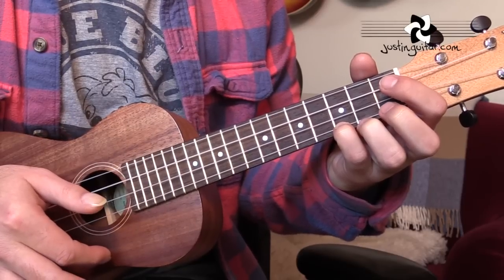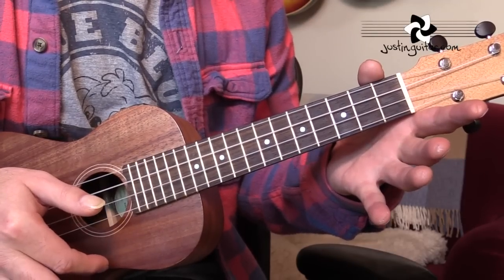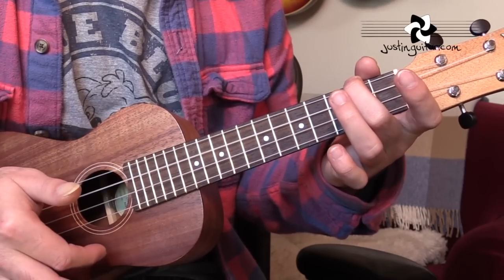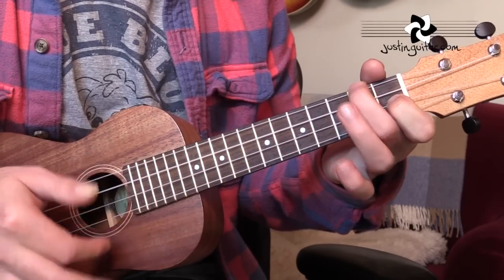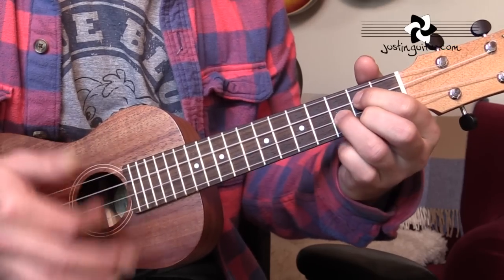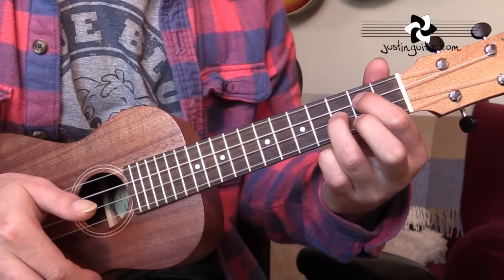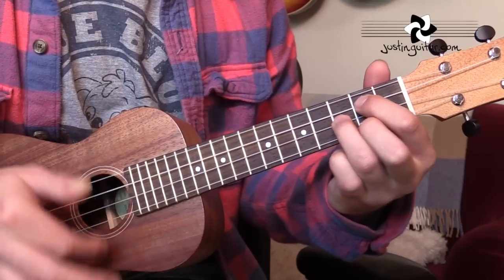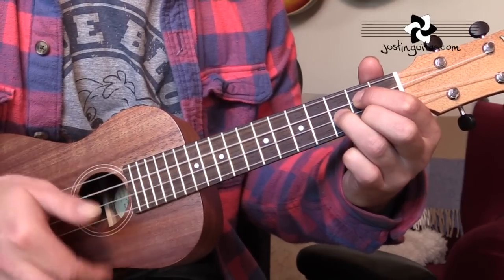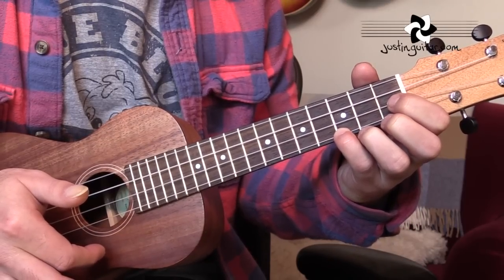Some little things you might like to experiment with: for A minor, if you're strumming, it sounds really nice to just take off your second finger — all strings open gives you an A minor seven. For F, lift off the second finger and you get a nice F add nine. For G, you can lift off the second finger to get a G sus two, or add a finger down on the third fret of the first string to get G sus four. You can use those as little ornaments.